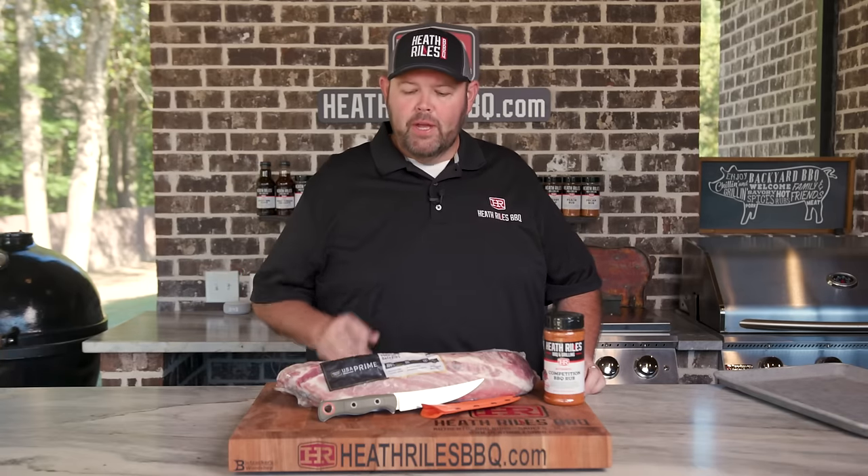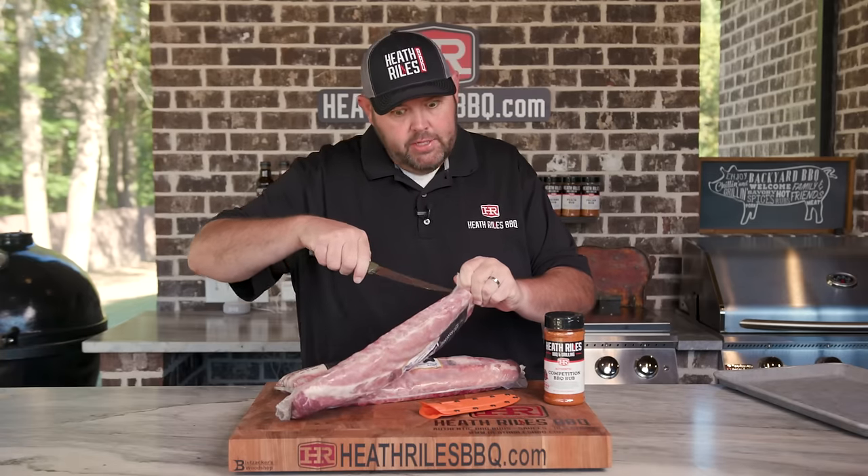First thing we want to do to get started on our competition style dry ribs is get them out of the pack. I'm going to be using my new Benchmade knife that I picked up at an event at Shields Outdoors — it is a wonderful knife. You better watch it because it's a little sharp.